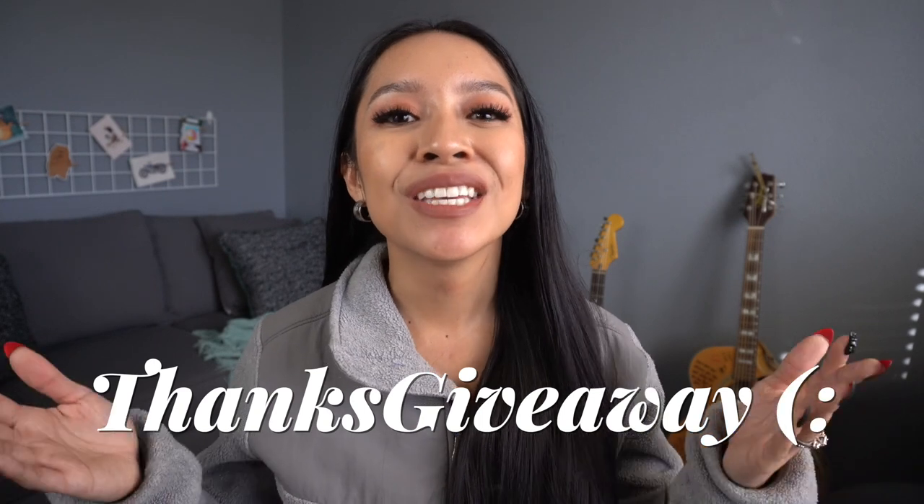Hey my sweet pen friends! Welcome back to my channel. If you're new here, my name is Devin. Before we get into the rest of today's video, I just wanted to let you know that there's still time to enter our Thanksgiving giveaway, so be sure to check the description box for more information. All you have to do is subscribe to the newsletter and you'll get all of the giveaway info.